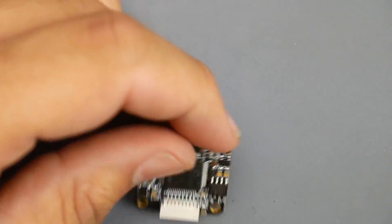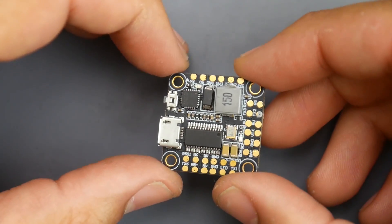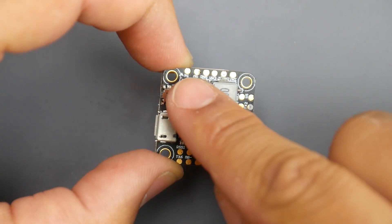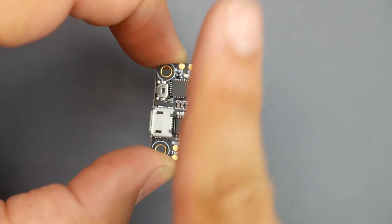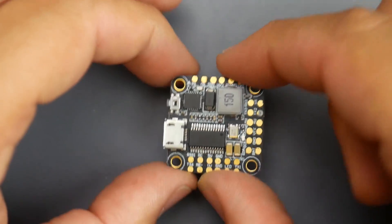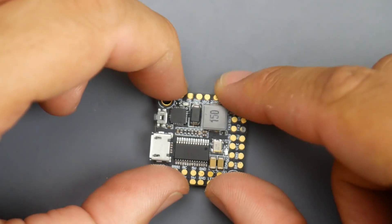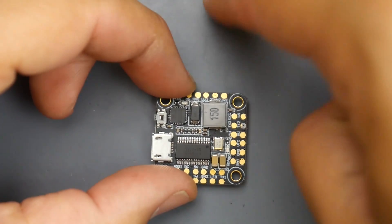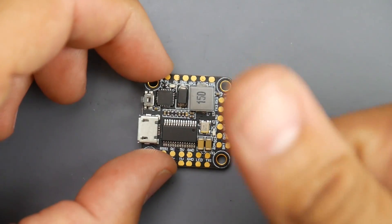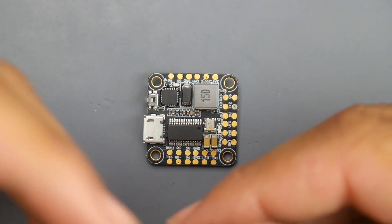Let's remove this and take a look at the flight controller. The flight controller needs to be plugged in a specific way, otherwise it'll never fly unless you know what you're doing. If you take a close look at that corner, you see an arrow pointing that way — whenever you see that, the arrow should be pointing up toward the front. So the camera's position would be right here at the front of the quadcopter.